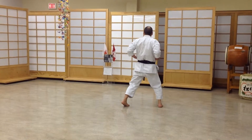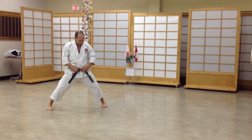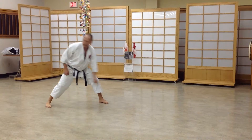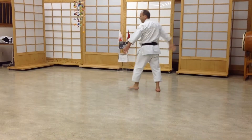Left leg, there, and you go the same angle as your stance, over there, 45 degrees. Right leg, left leg, right.